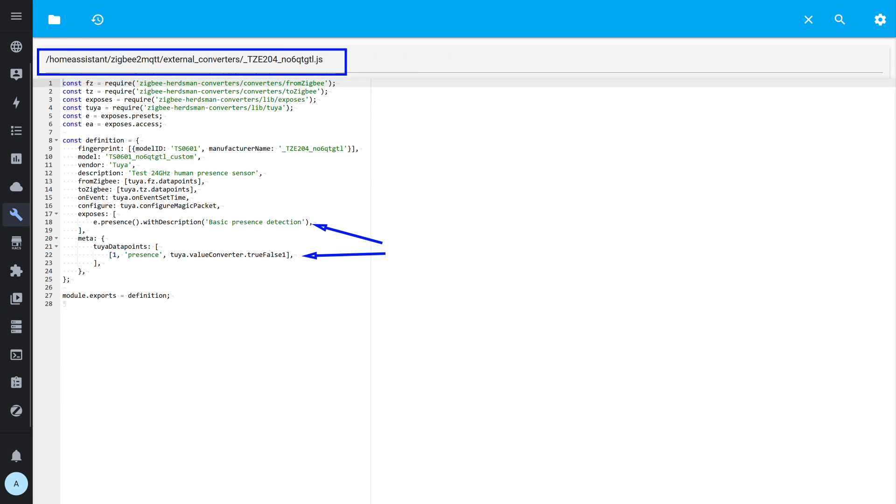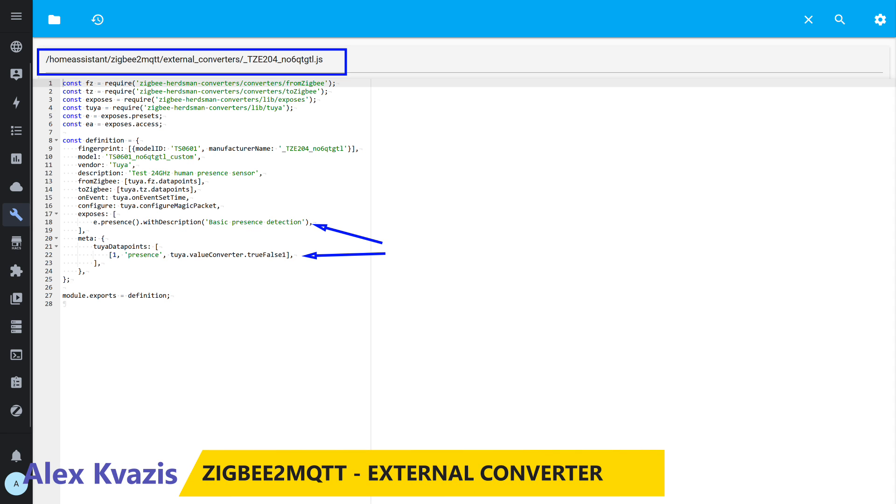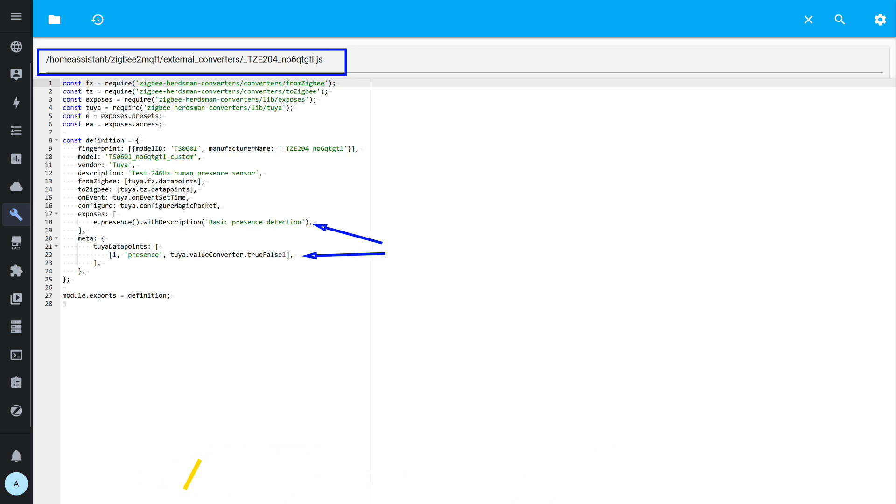A converter is a text file that describes how to interact with a specific device. Zigbee2MQTT uses either built-in or user-created external converters. These must be saved in the Zigbee2MQTT external_converters folder. I named the file using the device ID with a .js extension. To help catch errors, I usually create them in multiple stages. Right now this is a nearly empty template for Tuya devices, where I've only added the first data point — the presence sensor — with states true or false.